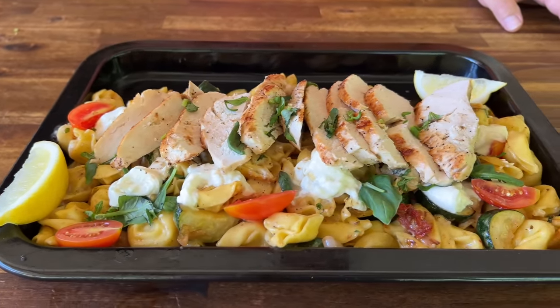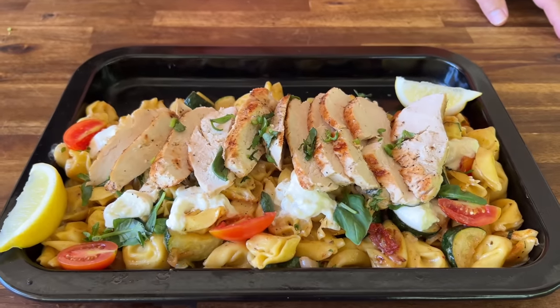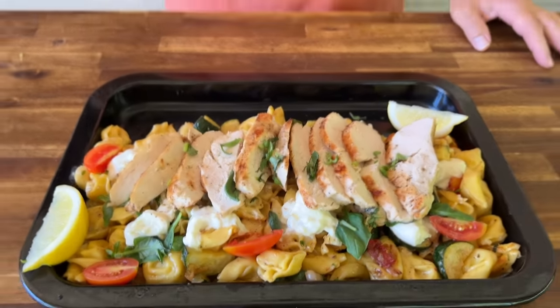Today we took a cheesy tortellini. We made a Tuscan-style lemon-infused chicken. We added all kinds of ingredients. We think it came out fantastic. I tried burrata for the first time — really good. If you guys want to see how we make this, here we go.